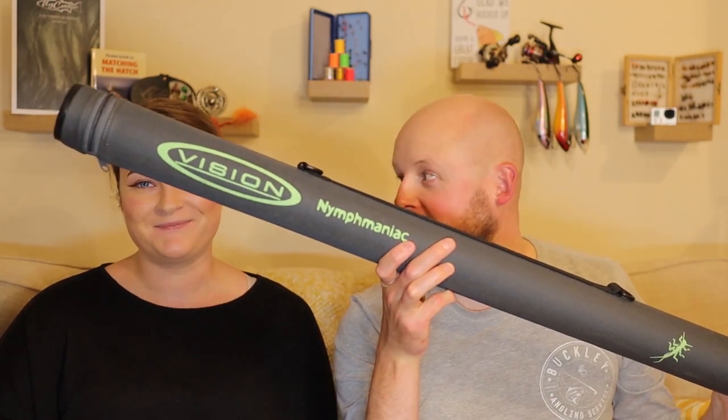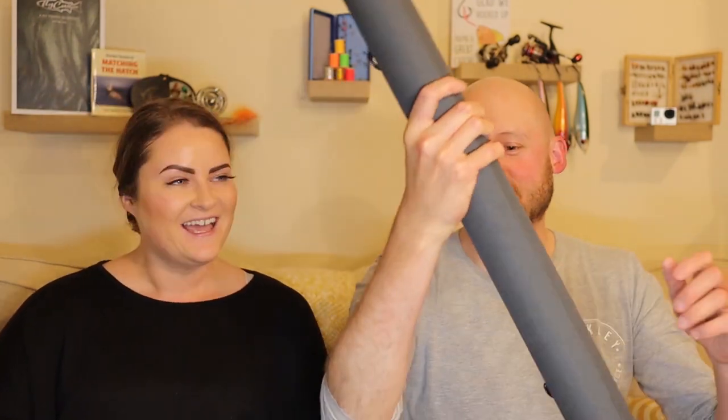Right, let's crack on with the purpose of this vlog. It's another Review Tuesday — it's a product that you guys are probably already aware that we've been using a little bit; you might have seen it crop up in a couple of vlogs previously. Something that we're really excited about, and something that kind of goes hand in hand with another product we've been reviewing. We had a good look at the Vision Nymphomaniac rod — if you didn't see that review, we'll put a link at the end of this vlog where you'll be able to watch that one.